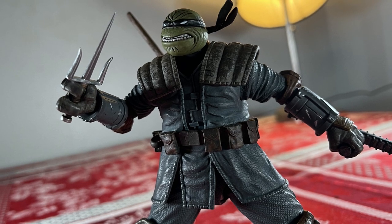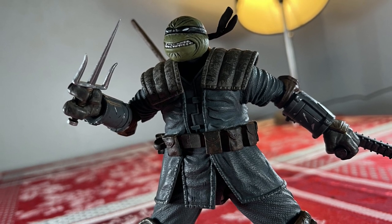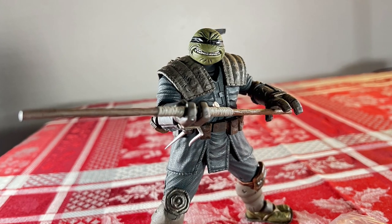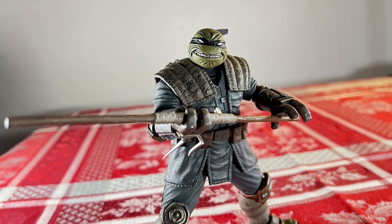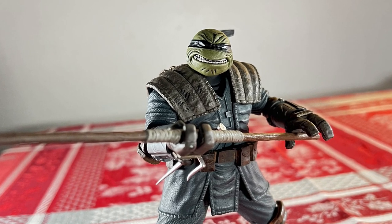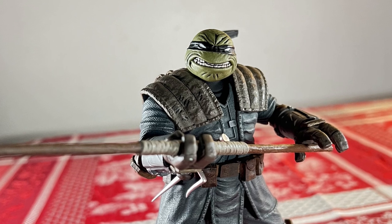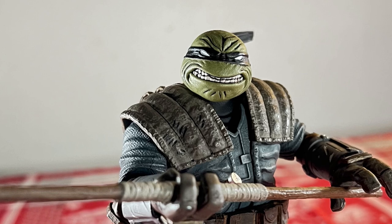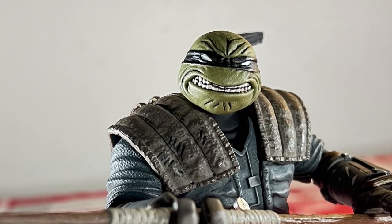It comes with a decent amount of accessories and a good selection of interchangeable hands. You can do a lot with this guy, and I've had a blast posing him. It's a really dope figure. If you're a big TMNT fan or an OG collector of TMNT figures, this needs to be in your collection.